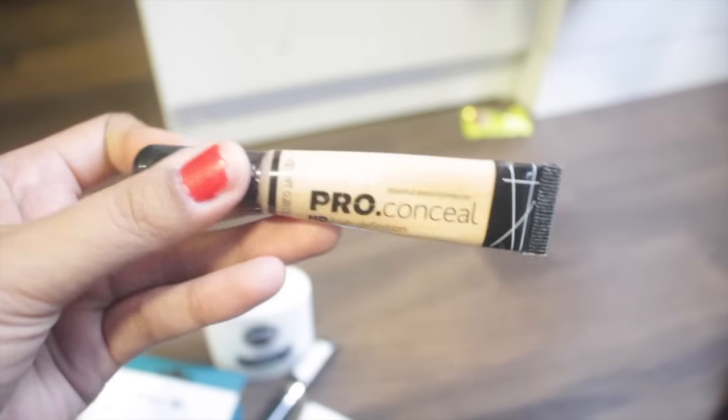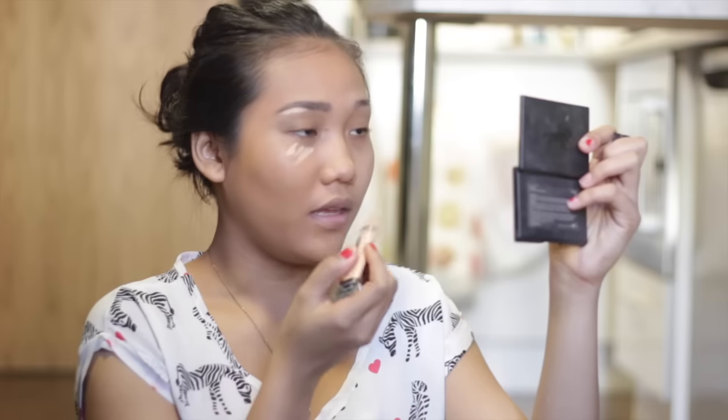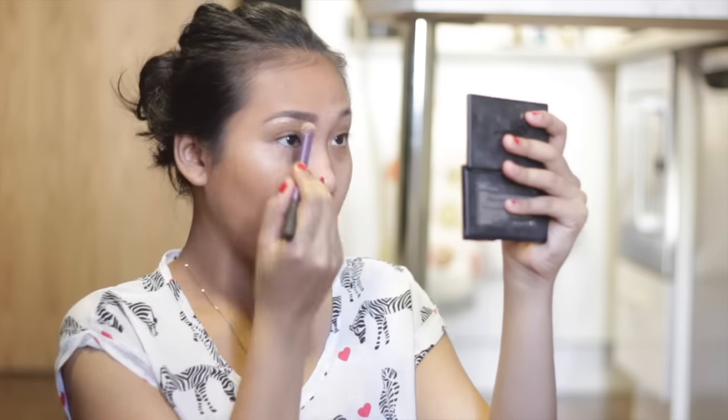Next I'm going to do my concealer. I'm using the LA Girl Pro Conceal HD High Definition Concealer. I really like this — it's so cheap but it's nice. It's so thick that a little goes a long way. I'm going to put some under my brow and on my nose, then blend it with this dense crease brush, and finish by tapping it in with my beauty blender.